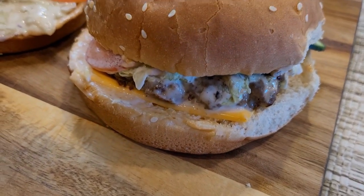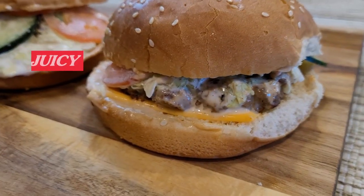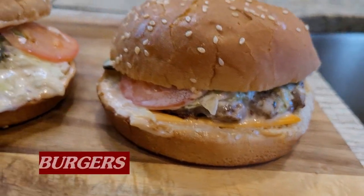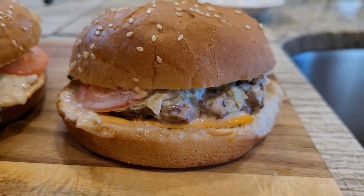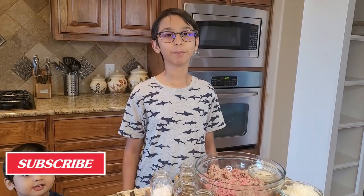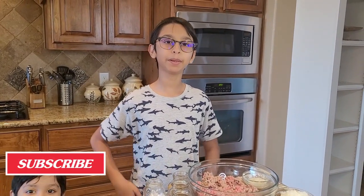Today I'm going to show you how to make delicious and juicy beef burgers with simple and fresh ingredients. Hello and welcome back to my channel — if you're new, please subscribe. So today we're going to be making burgers, but before we make burgers we have to make the burger patty.